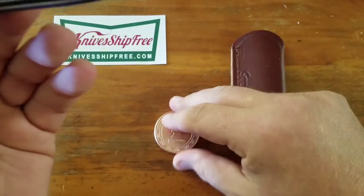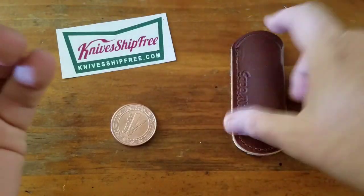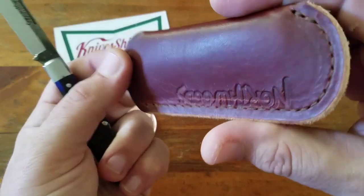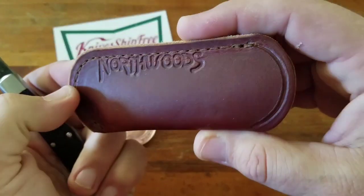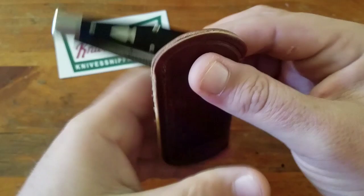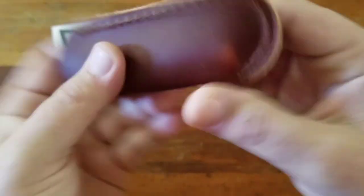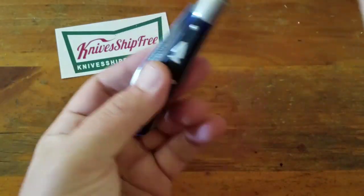It came with a challenge coin, one of their stickers, and a nice oiled slip. I do use these slips, especially on these nicer knives — I don't want them getting all marked up. Fits in there nice, give it a little squeeze, drops right out.